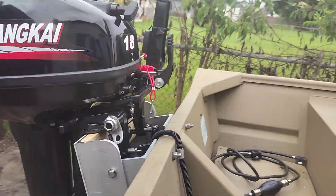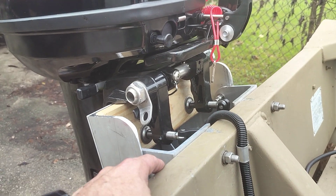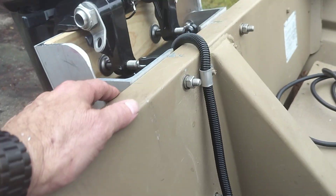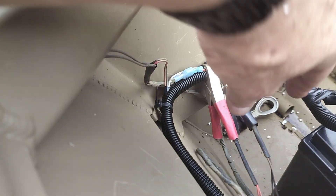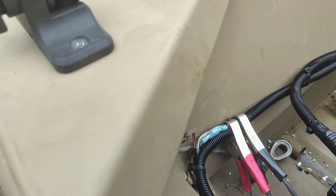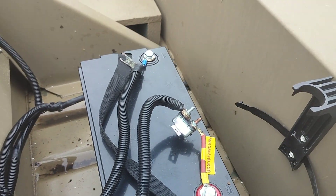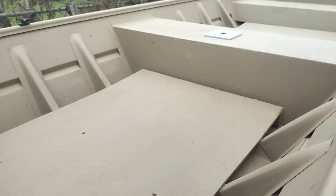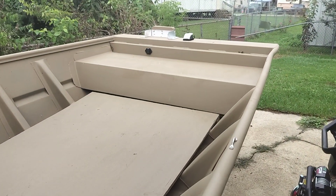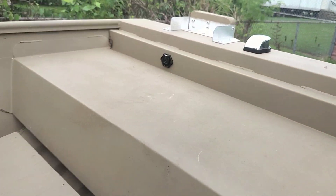I got it all bolted through the transom. All my wire is nice and clean. These are for my running lights for the boat — I just clamp them on when I need them, I don't have a switch hooked up. I also wired my troll motor up, that's why it's got this breaker here.